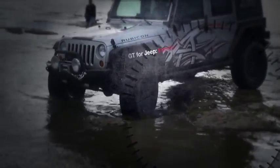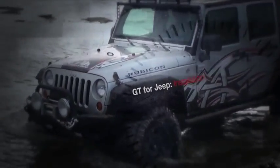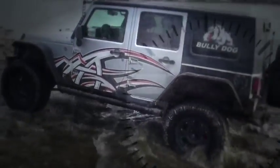Bully Dog's new GT for Jeep is the one device serious off-roaders need on their dash. With loads of features made for Jeep Fanatics by Jeep Fanatics, the GT for Jeep unlocks more of your ride's potential than ever before.